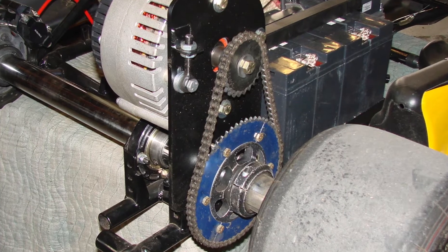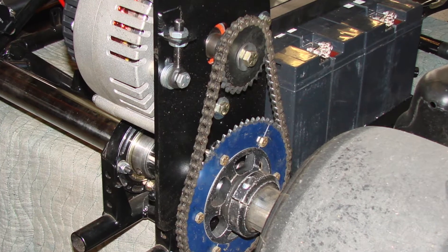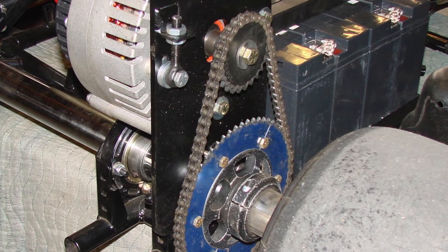We can use different size sprockets on both the motor and drive axle, although the drive axle does have space considerations where you can't make it too large.